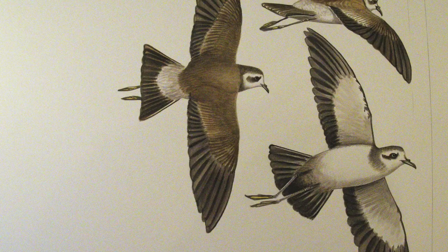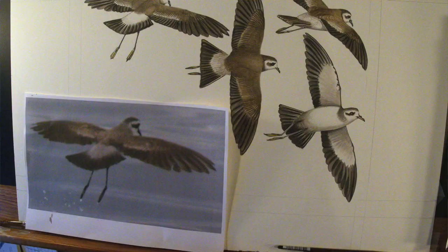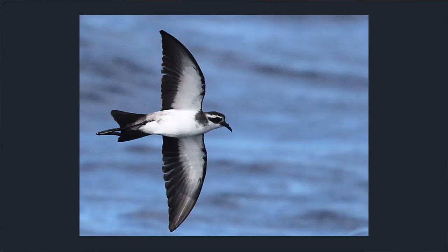Conversely, if I am painting a white-faced storm petrel with its trailing legs and frequent splashdowns, it should have the feel of a dancing butterfly in a flower-filled August garden.